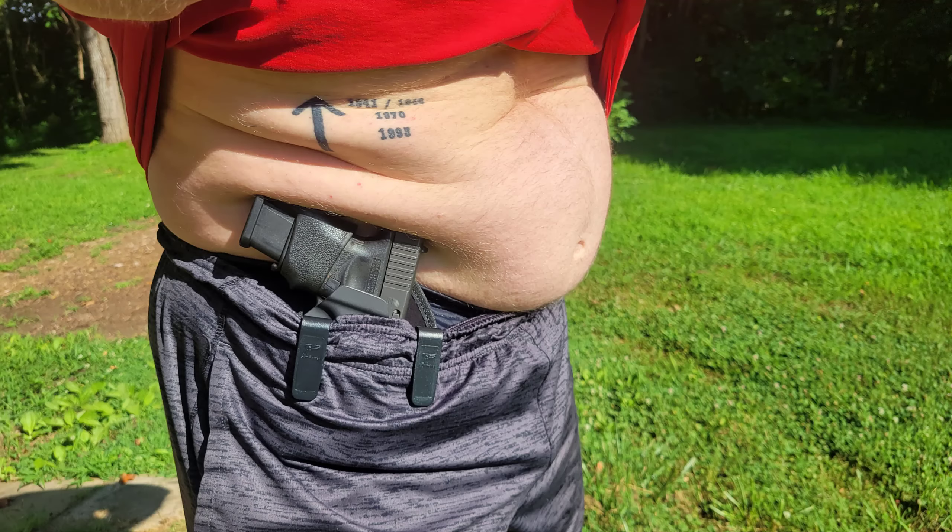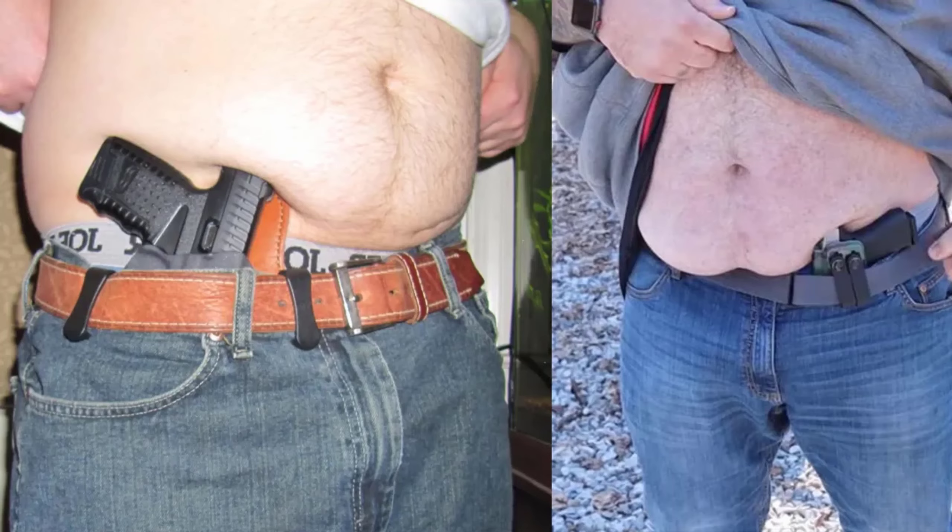Do you often find yourself being stabbed and bitten by your holster? Try the Fujobi Pancake Holster, the ultimate comfort solution for fat folks.